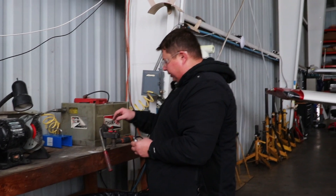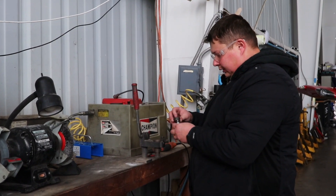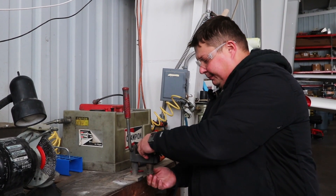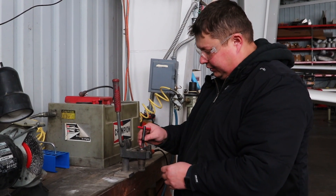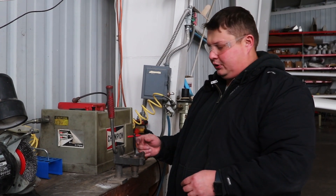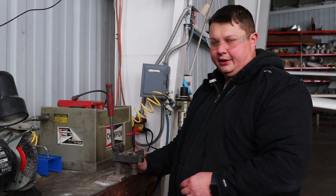For these purposes we have this gapping tool. The spark plug goes inside. It's important not to drop the spark plugs because the insulator inside is made of ceramic material. If the spark plug is dropped on the floor, it could damage the internals, and usually the damage is not visible. In that case, the spark plug is deemed not usable anymore.